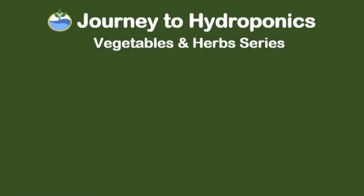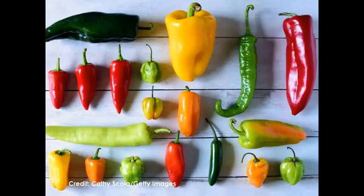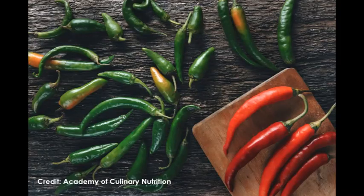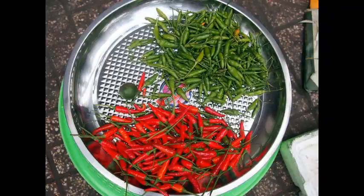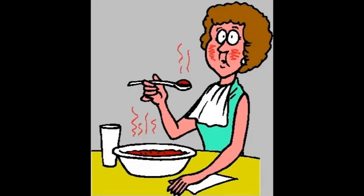Hello, welcome to Journey to Hydroponics. My name is Pat, and in today's video we shall be growing chili peppers hydroponically from seeds. There are so many varieties of chili peppers. In my area, our common chili is a variety called Siling Labuyo, which is a small chili pepper with a heat ranking of 80,000 to 100,000 units on the Scoville scale. The Scoville scale is a measurement chart to rate the heat of peppers or spicy food.